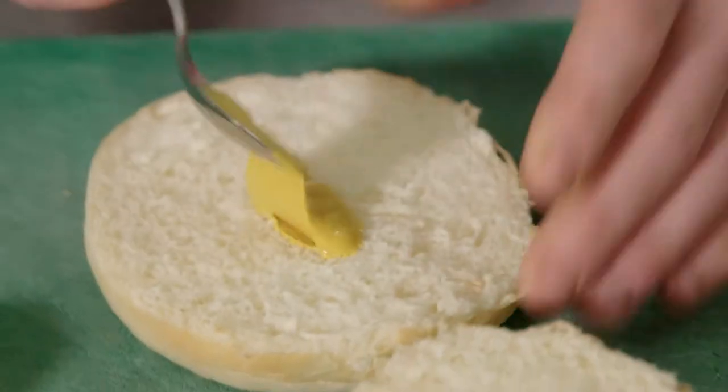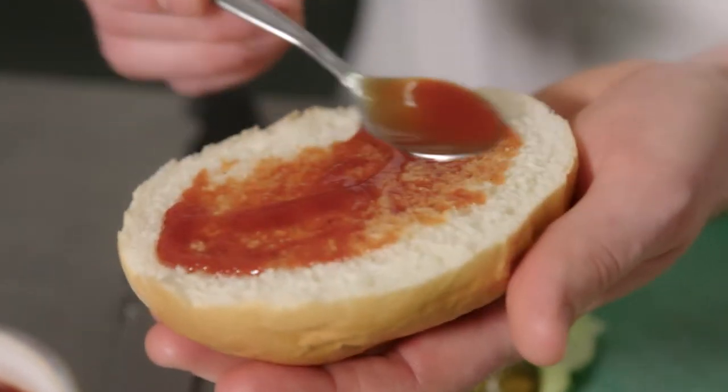Now I'm going to fill the buns with mustard as well as pickles, and put tomato sauce on the top. Now we're going to transfer the ready burger onto the bun.